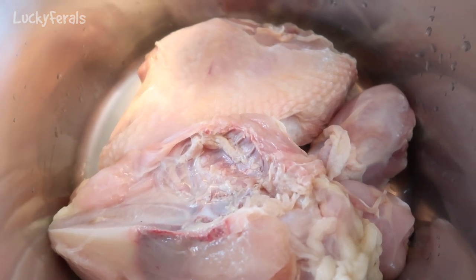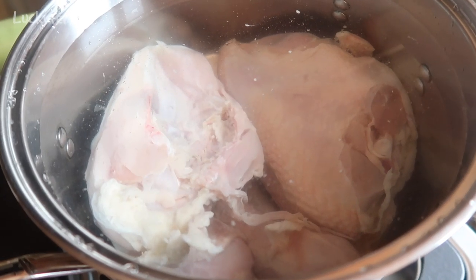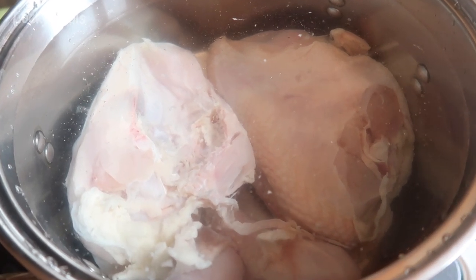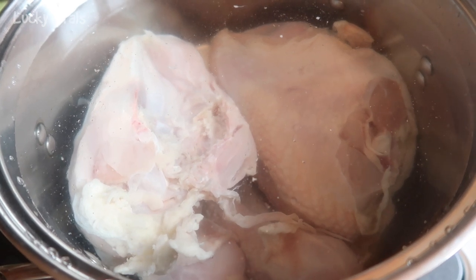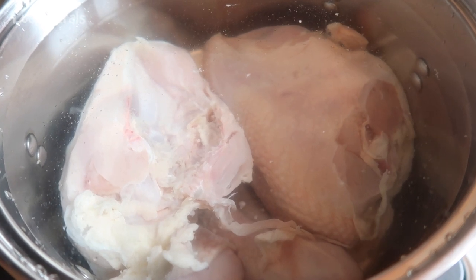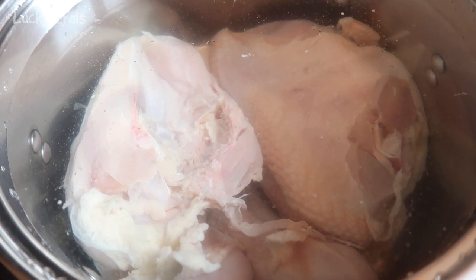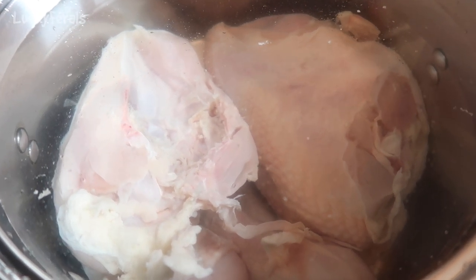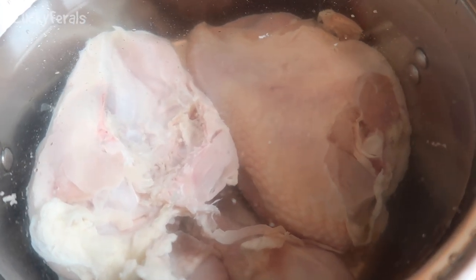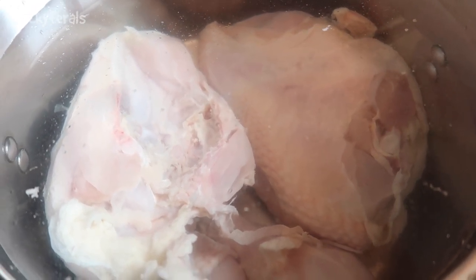I'm going to get some filtered water and put that in the pot. I added five quarts of filtered water to the soup pot and I'm now going to bring this to a boil. Once it starts heating up, the next thing I'll do is start skimming all of the scum that comes up to the surface.